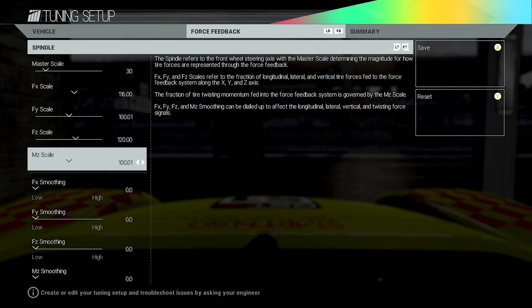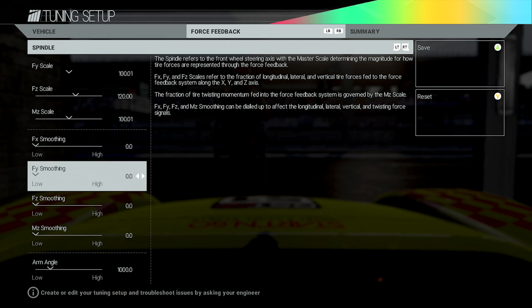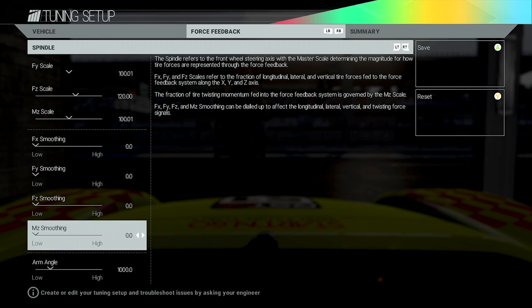The MZ Scale — the description says it governs the fraction of tyre twisting momentum fed into the force feedback system. The explanations aren't the best and I'm not entirely sure what that does, so I've left it at stock levels. Try tweaking it a little lower or higher and see what works. I'm hoping to do an update video once I've worked things out more. All the smoothing ones I've set to zero so I get the full feeling of the force feedback in the wheel. One of them starts at 10 by default but I've dropped it to zero.